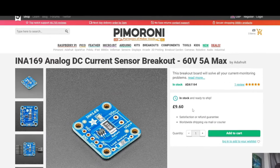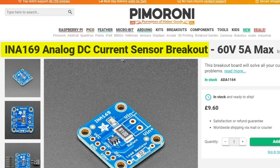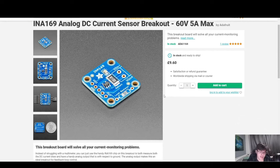So here I am on the Pimoroni website, and I've got the INA169 analog DC current sensor breakout — 60 volts, 5A max. This is something I've used a lot in my own projects. I had a project where I had to test multiple samples, multiplexed into the ADC of an Arduino to test proof of concept — to see if we could measure the resistance of samples when voltage is applied — and we used this to get accurate ohm readings.